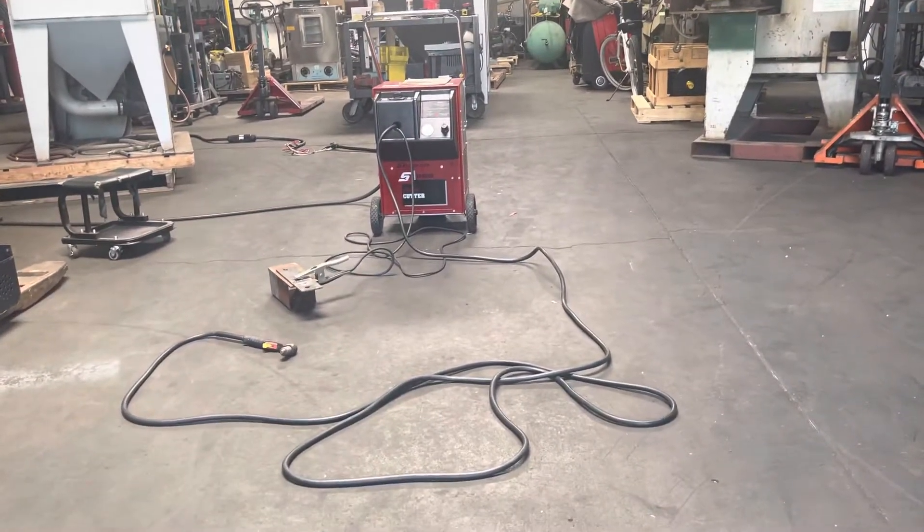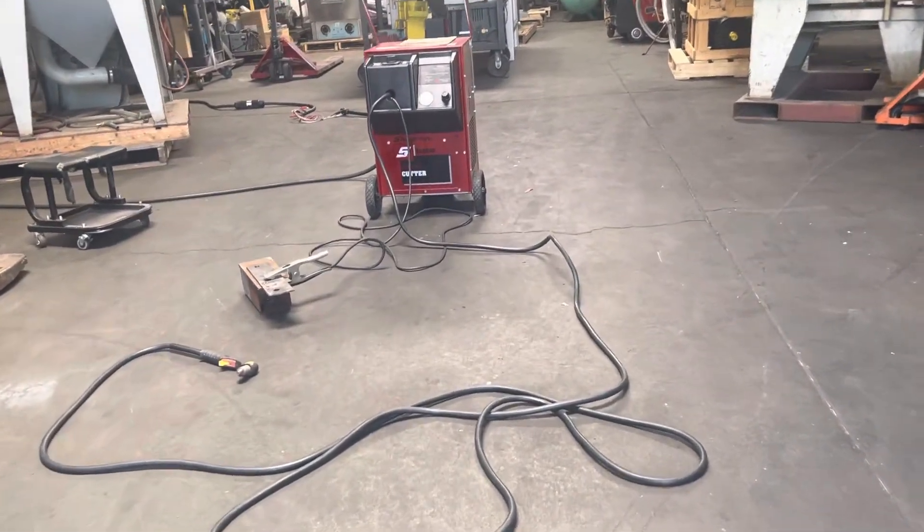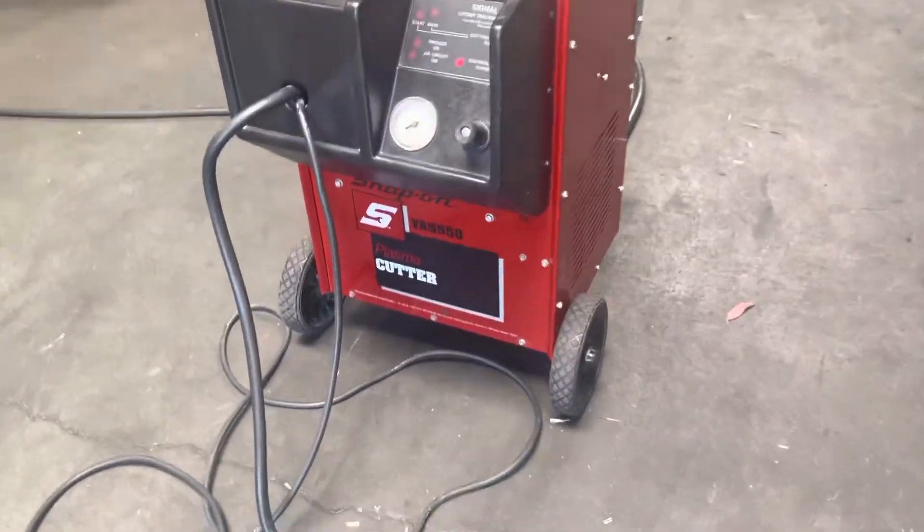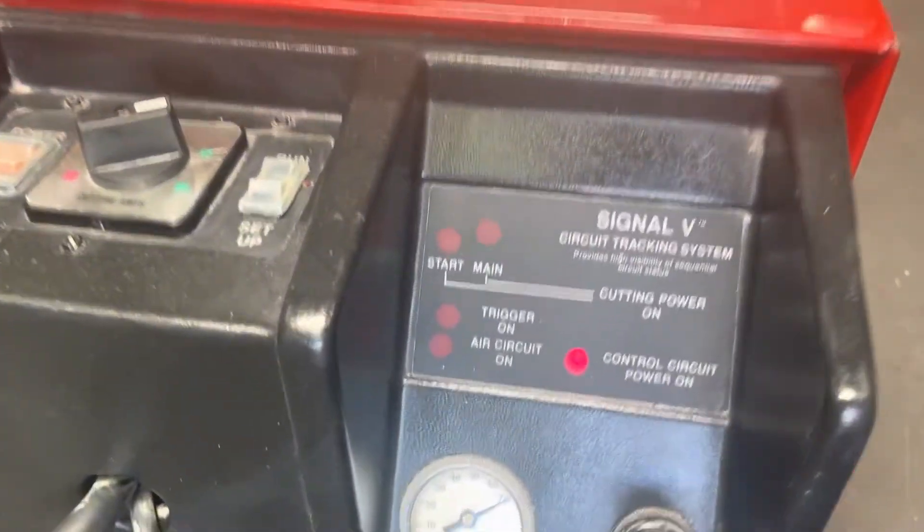We have a snap-on plasma cutter. We've got it hooked up to 220 volt single-phase power, and we're going to do a small cut here on the quarter-inch plate.